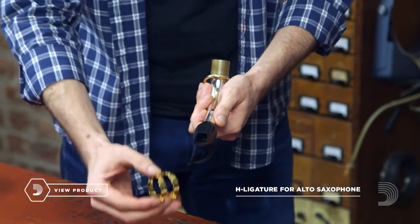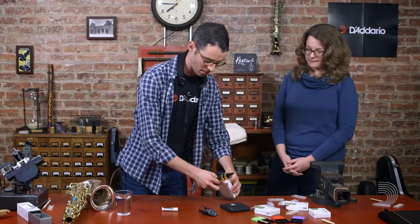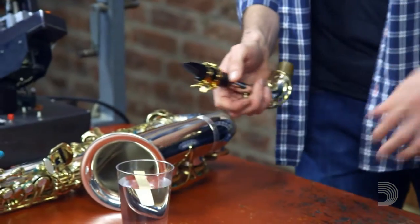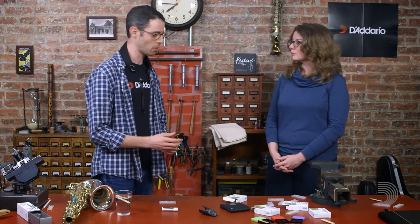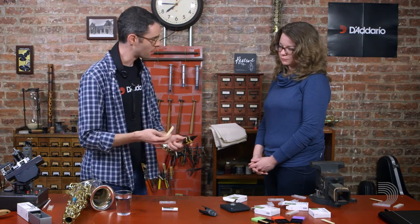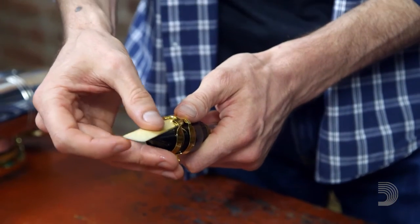Once my mouthpiece is on the neck, I'm ready to put the reed on the mouthpiece. First, I'm going to put the ligature on — that's what holds the reed. Then I'm going to grab a reed and put it in some water very briefly. The water helps the reed to vibrate, which is of course what makes the sound for our woodwind instrument.